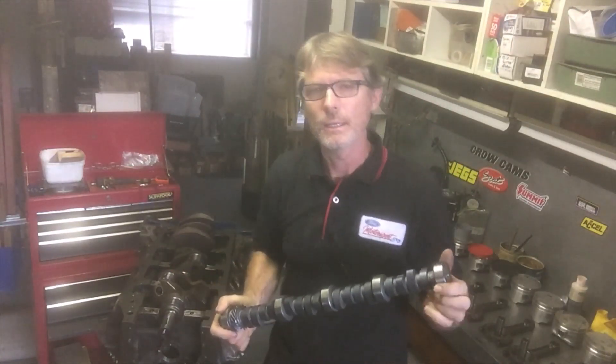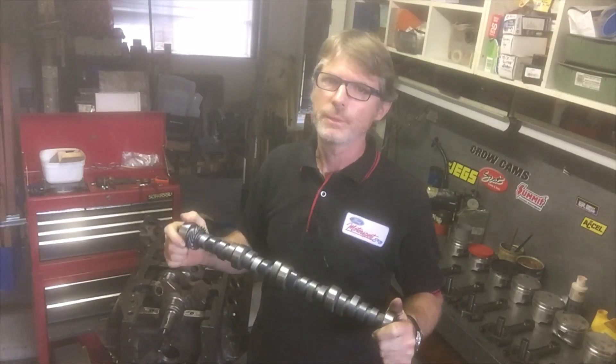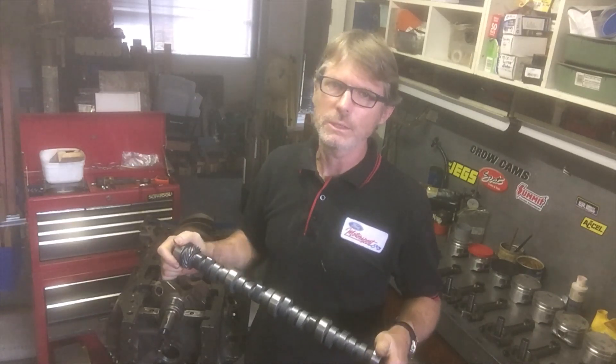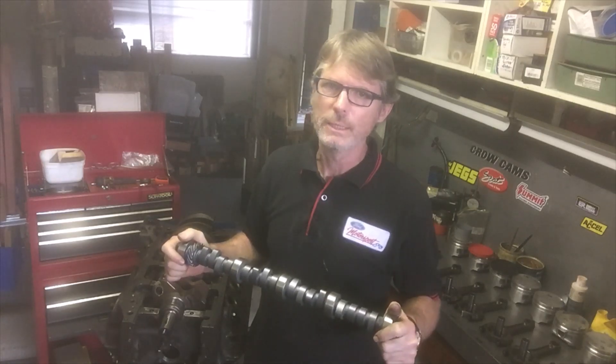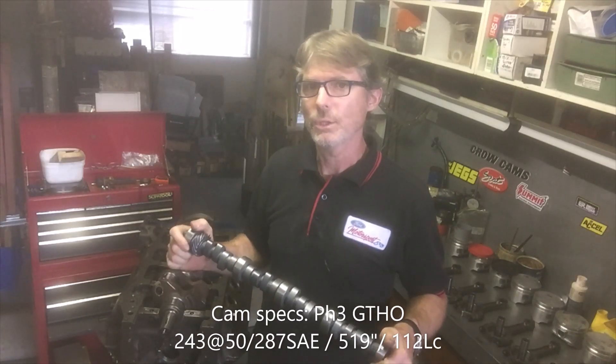So that's the crankshaft. Now the camshaft out of the Phase 3 was a solid lifter camshaft. Just fairly recently, the specifications of the Phase 3 cam have been fairly widely documented. The Phase 2 cam, however, is still a little bit of a mystery.